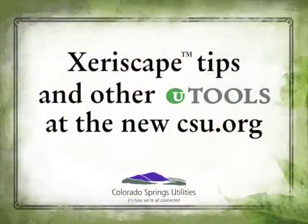Xeriscape is the way to ensure that your landscape will be sustainable for years to come, whether we're in drought years or in years that have plenty of water.